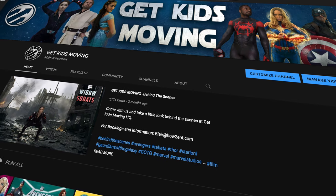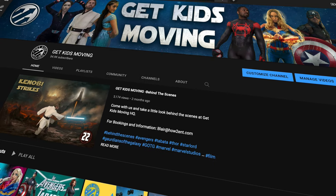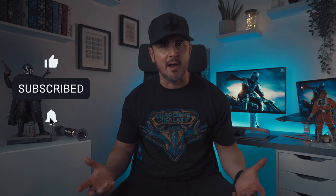What's happening guys, my name is Glenn Higgins, creator of Get Kids Moving, the ultimate superhero and Star Wars workout channel. Welcome back to another episode of Backstage Pass, where we like to take you behind the scenes to show you how we create our workouts. There'll be prop making, costume creating, and tons of reviews of all the collectibles that we use in our workouts. If this is something that interests you, be sure to like, subscribe and ring that bell to keep updated with all our future content.